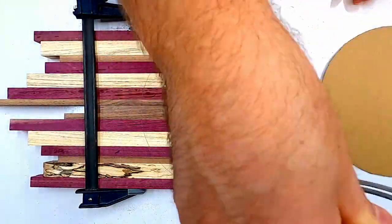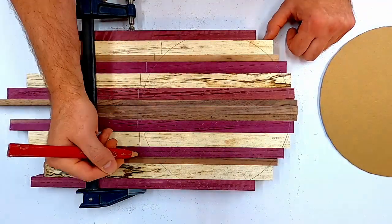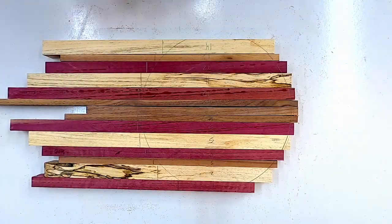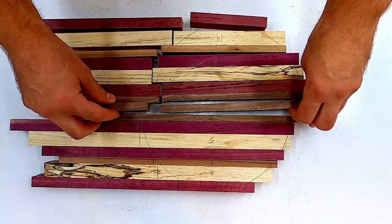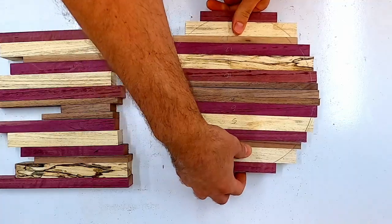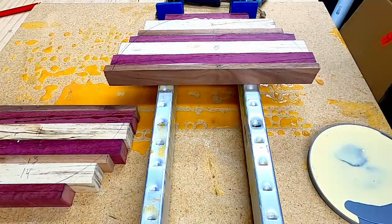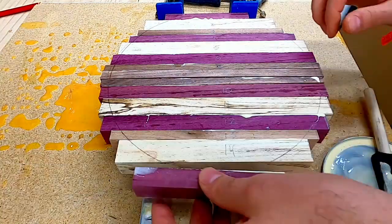It is the same process for the second set of circles. The smaller pieces left over I'm going to be using for a different project later down the line. When gluing up the wood, I added a top brace — this will keep your panel from bowing up or down.